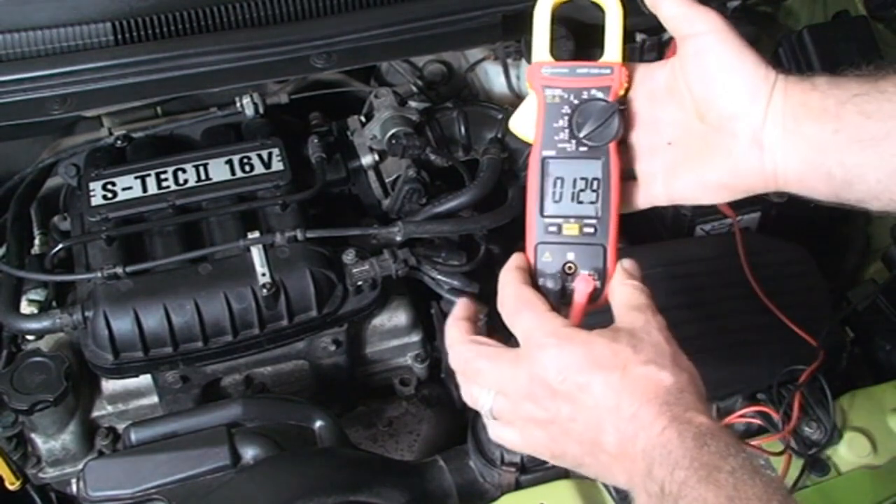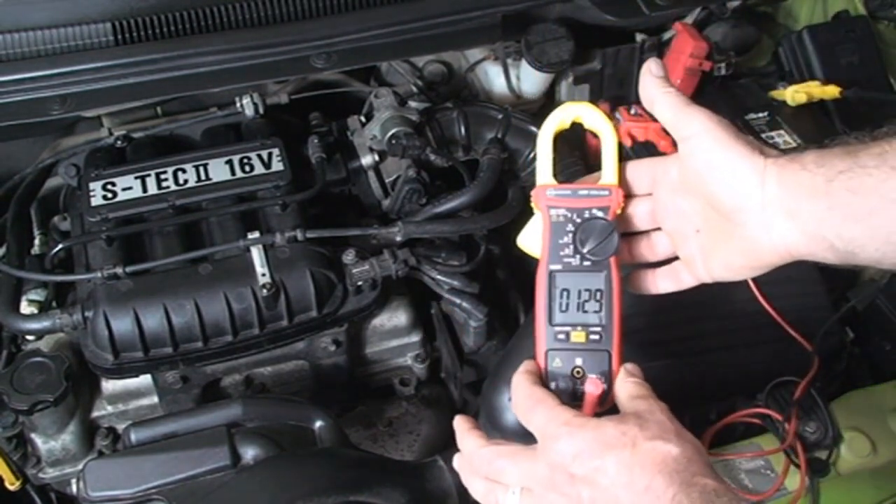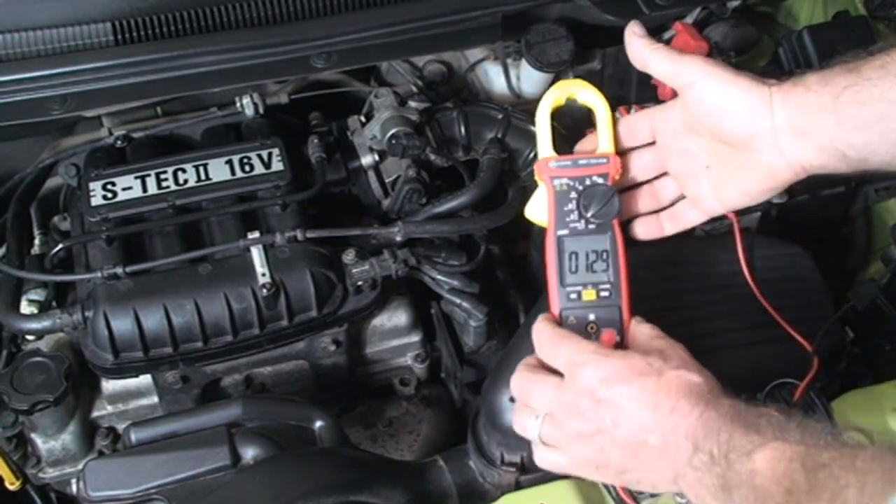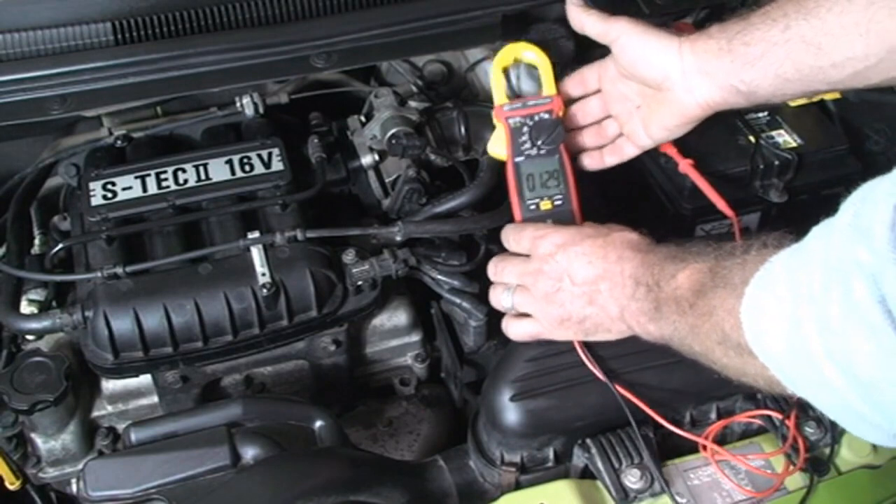You can see here 12.9 volts. It's a good voltage for this battery.